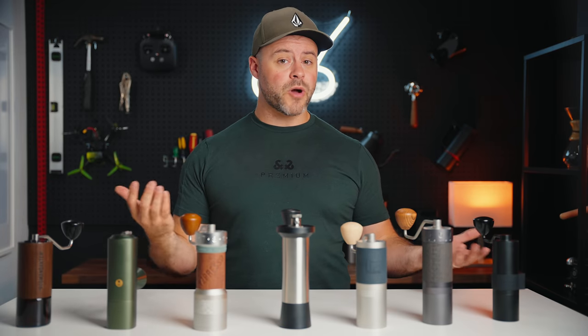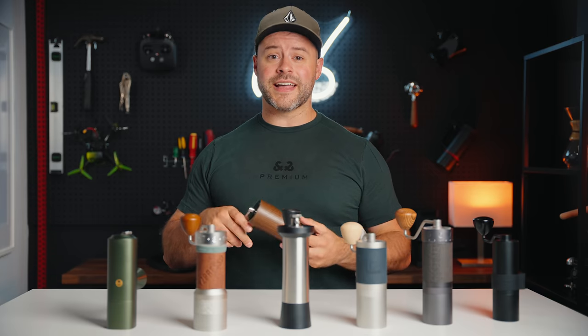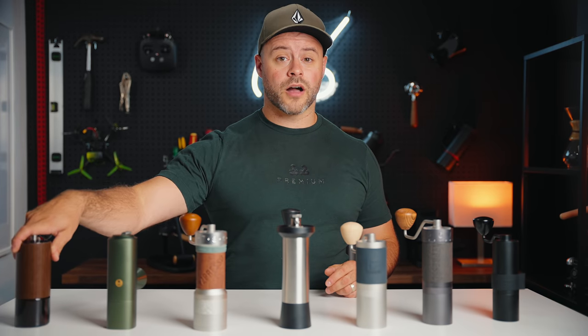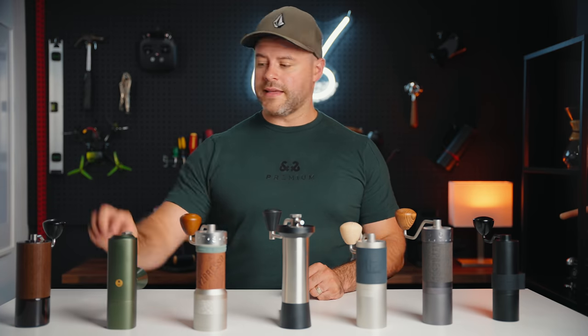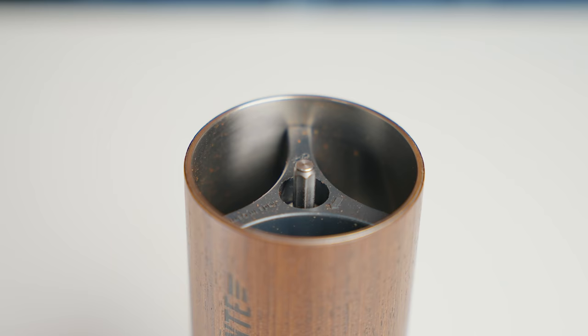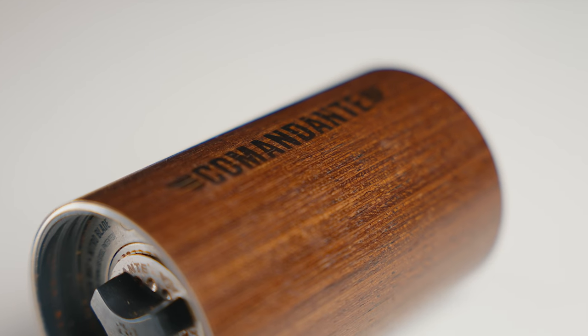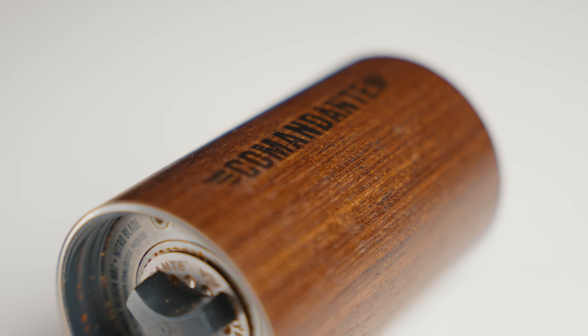Let's start with one of the most popular hand grinders to date, the Comandante C40 — commonly classified as the gold standard for coffee hand grinders. While aesthetics are subjective, I do believe the aesthetics of the Comandante C40 are classy and classic. It is the shortest but also the girthiest of all the grinders, and uses a high-grade wood veneer as the outer shell to give it a warm and classy feel. Comandante is often releasing new colors and finishes of wood, and I'll give them extra points for the color options.